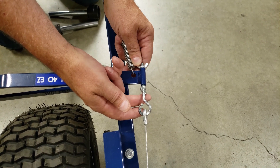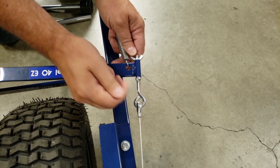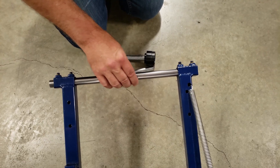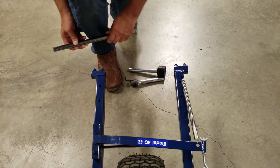Holding the front wing nut in place, tighten up the back wing nut until it is firmly in place. You may use two pairs of pliers and gently tighten those. Once again, we can see this bar slides perfectly. Remove the bar and set aside.